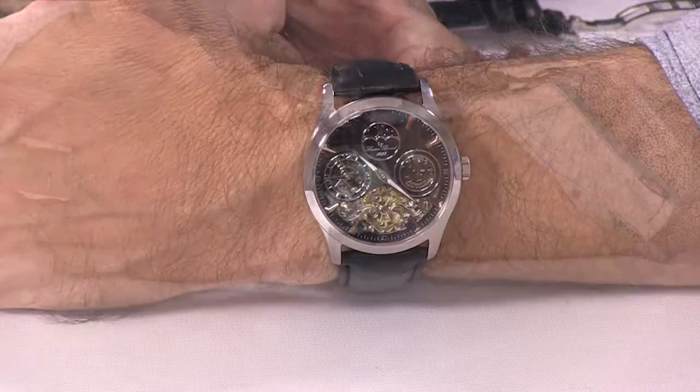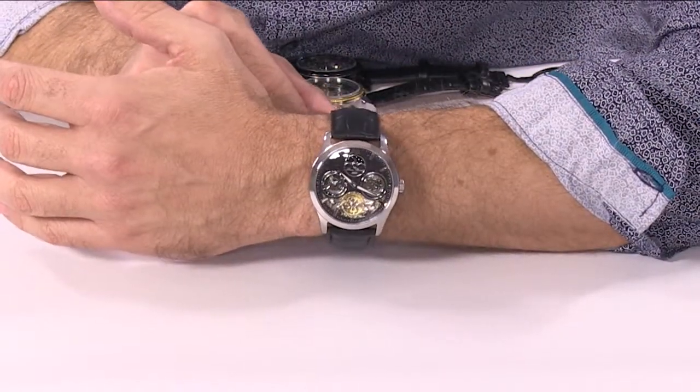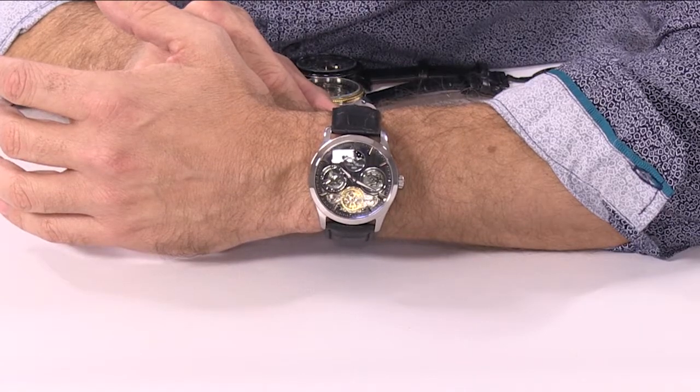Hopefully that answers all the questions, and you're going to have a watch and a strap that lasts for years to come.